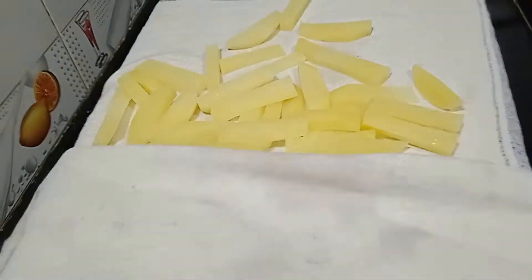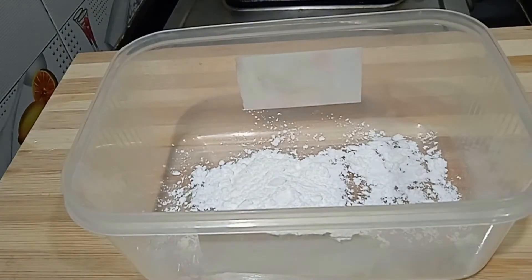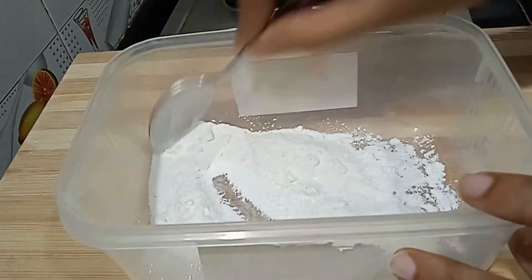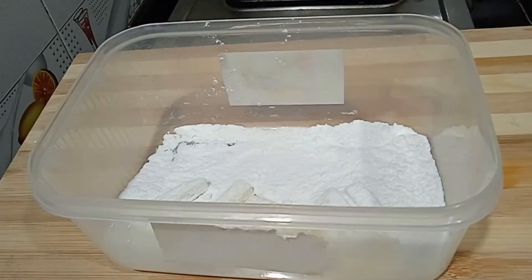Take a mixing bowl and add some seasoning on top. Put it on the base and mix it together. Dust some seasoning in the bowl and give it a little shake.